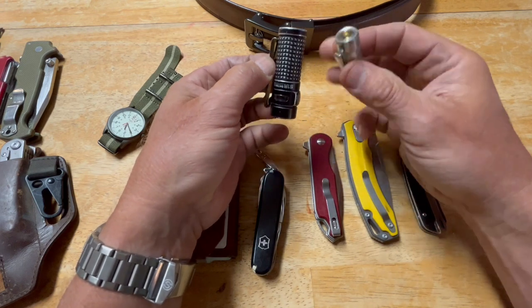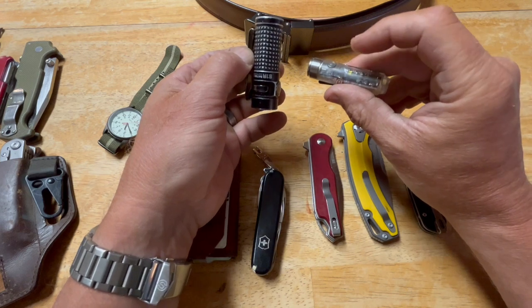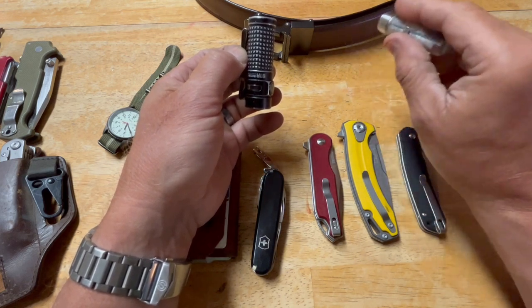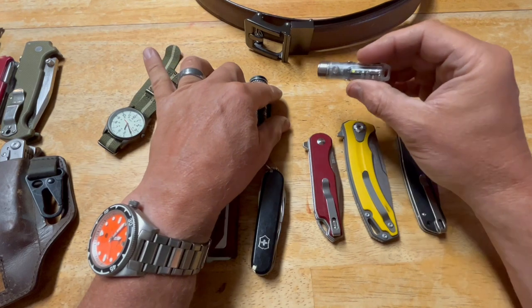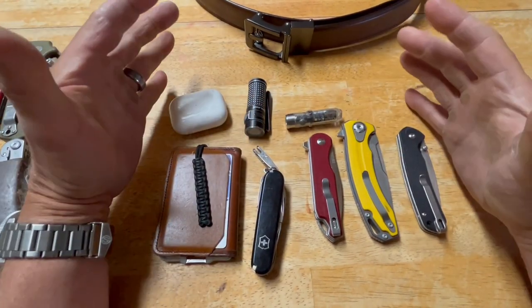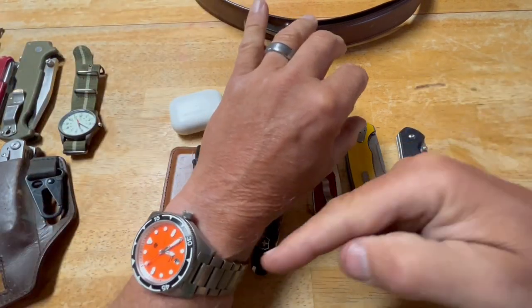The Rovivon is even smaller than the O-light Baton 2. You won't get a lot of output, but for reading light or short-term illumination the battery lasts well and recharges quickly because it's a small cell. This is what I carry day-to-day: one of these three knives, a watch, the belt, and my concealed carry — which I'm not putting on camera.